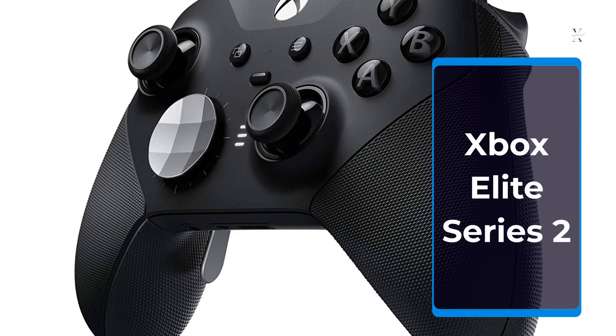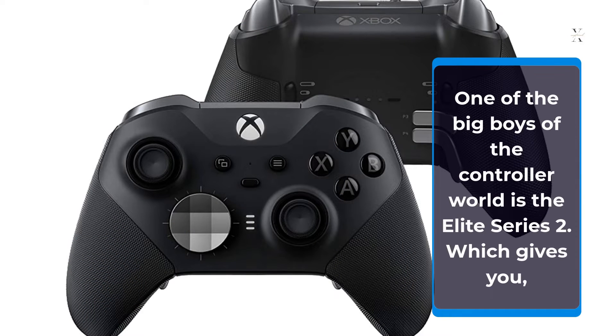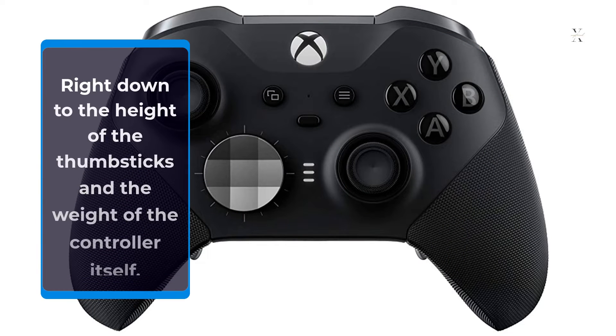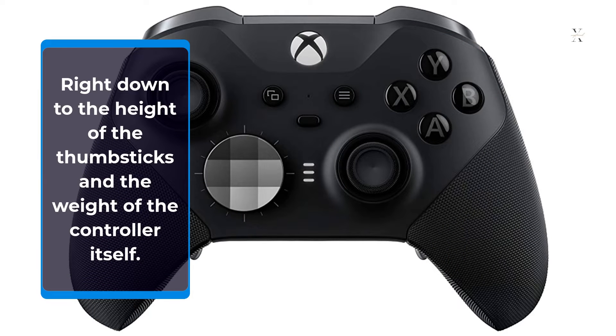Xbox Elite Series 2. One of the big boys of the controller world is the Elite Series 2, which gives the player nearly full customization of the controller, right down to the height of the thumbsticks and the weight of the controller itself.